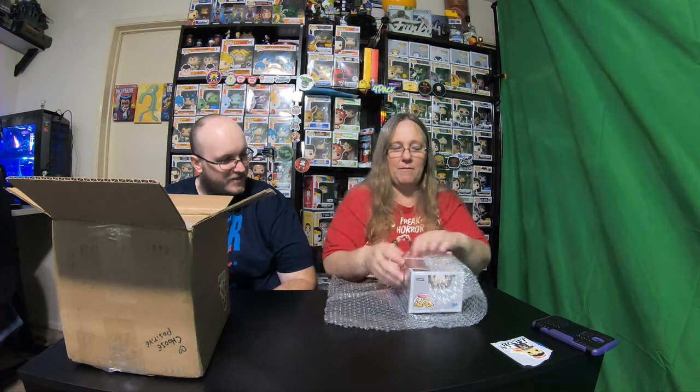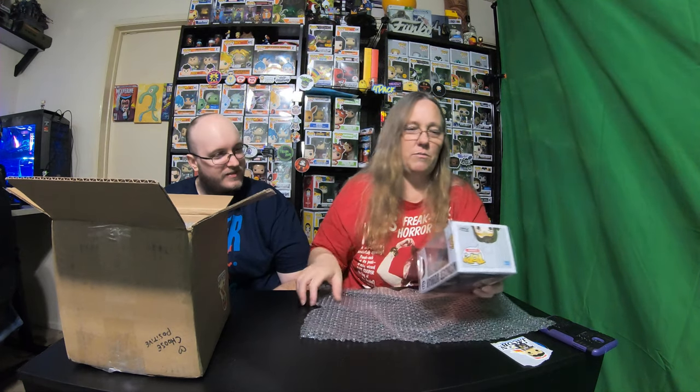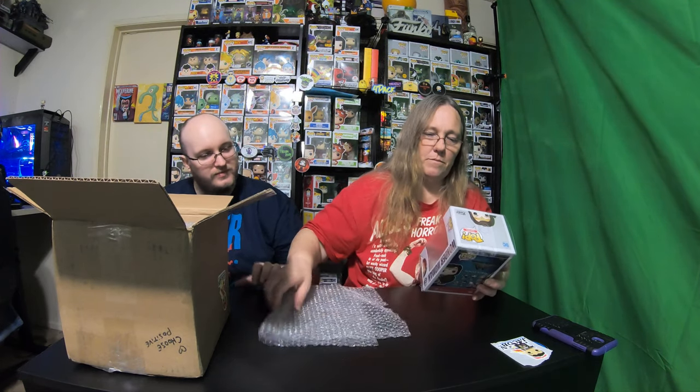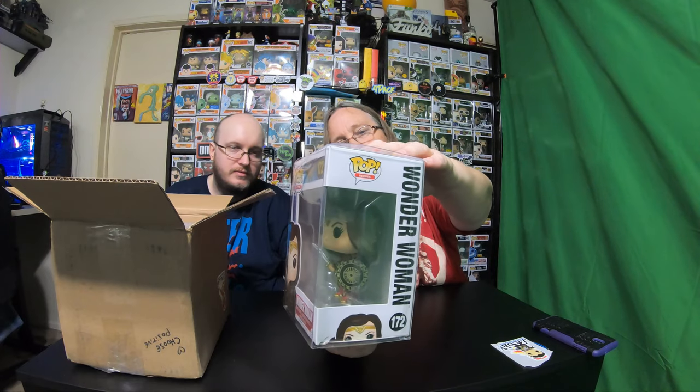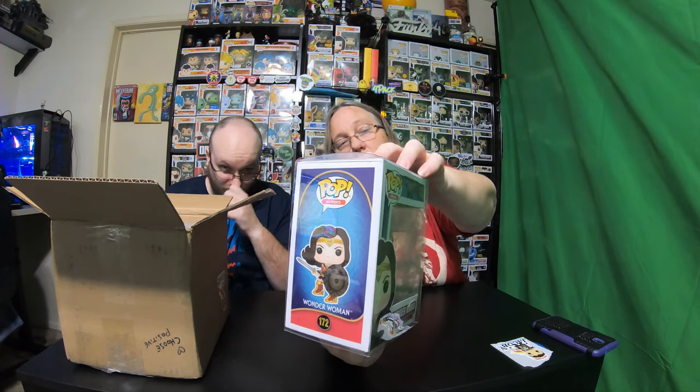I'm opening my top. Oh, this is an awesome top. Wow, I really like this one. This is an awesome pop right here. Yeah, that one is pretty cool. That's an awesome, awesome pop. Thank you to Eric and the boys. That's an amazing pop.